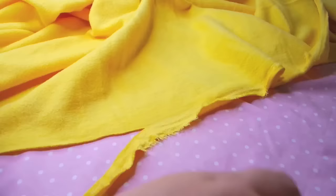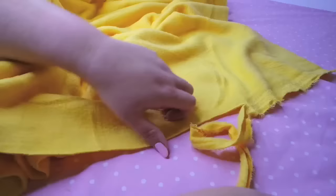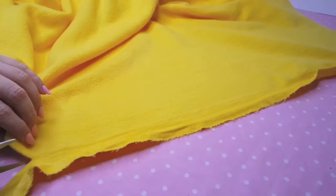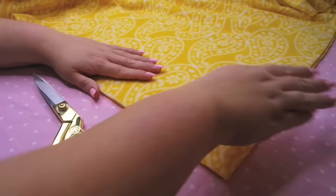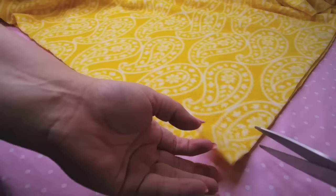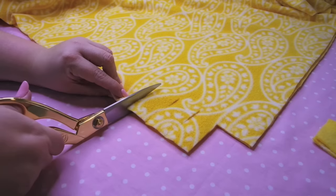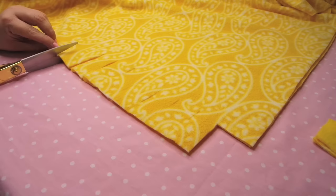I chose to do two different fabrics because I thought they worked well together — not too busy, with a nice solid color. I love that these two are in the same family. Once you get those cut off, you're going to match up your fleece together so the two top parts are facing outward and the other sides are touching each other. Then you're going to cut a square on each corner of the fleece, wherever they meet. I would recommend cutting it a little larger — more of a rectangle. Then you're going to begin cutting little strips into both pieces of fleece.